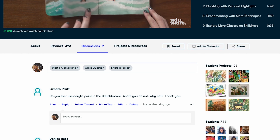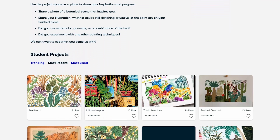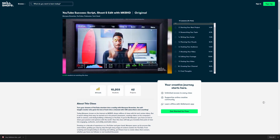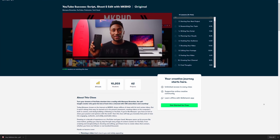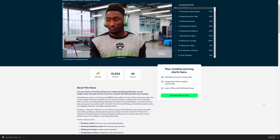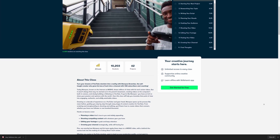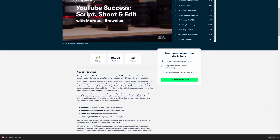Normally the stuff that I watch on Skillshare revolves around how I can improve my YouTube channel, and this time it's no different. One of the newest classes offered on Skillshare is one put together by Marques Brownlee called YouTube Success: Script, Shoot, and Edit with MKBHD. In this class, Marques walks you through his process of creating his YouTube videos. So if YouTube is something you're thinking about getting into, or maybe you already have a channel and you're looking for ways to improve it, YouTube Success with MKBHD will be a great place to start.